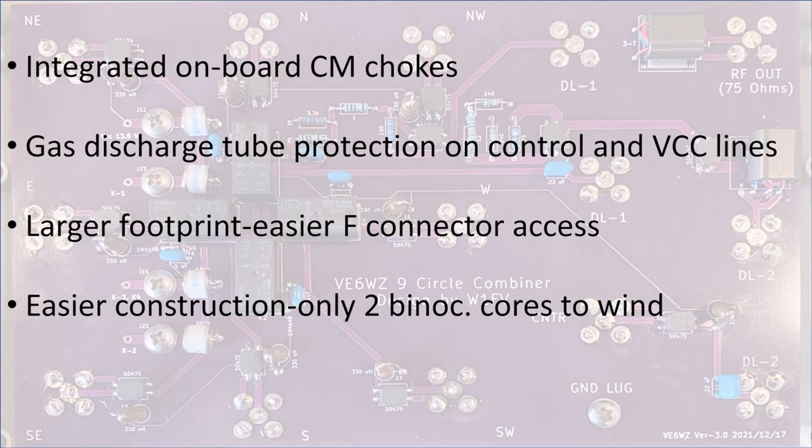The main change on this board is the integrated common mode chokes to replace those outboard chokes that were required for this array. I've also included an option for some gas discharge tubes on the control and 12 volt VCC line. The new design also has a larger overall footprint, so there's a little more room for installing and tightening those F connectors. By using those same SMD common mode chokes in transformer mode, we're able to replace some of the magic T's, so now the construction is easier since we only have to wind two of those binocular cores.